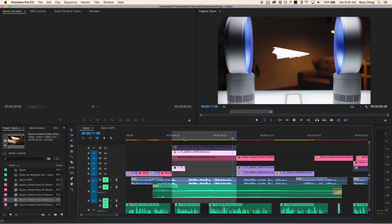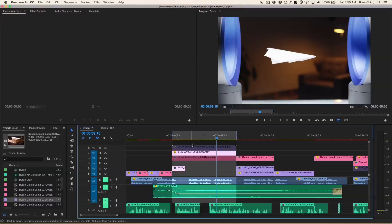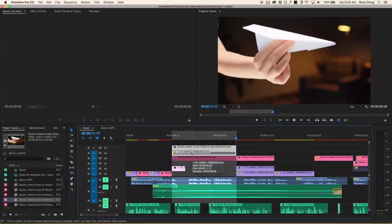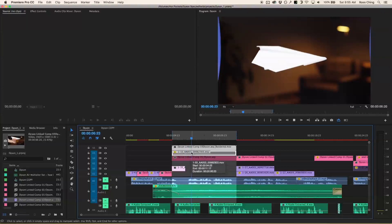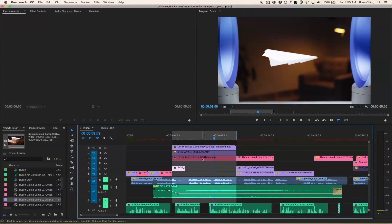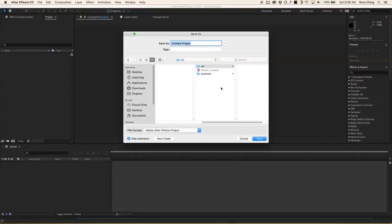Hey everyone, today I'm going to be showing you how to do a wire removal for a paper airplane — going from something like this to something like this. When they shot this footage they used a little bit of movie magic and used some string to hold up the paper airplanes, because you can't actually have the airplane stay up in real life.